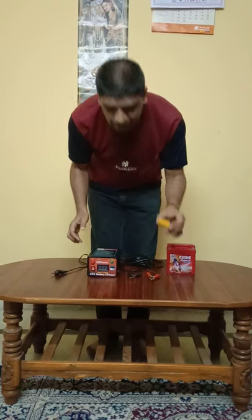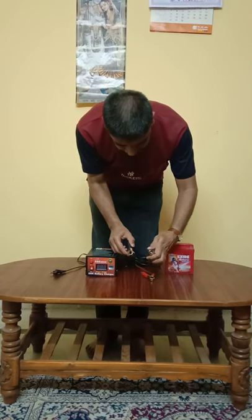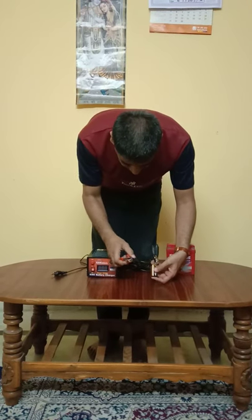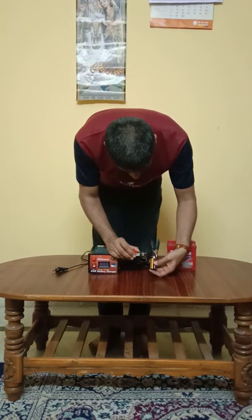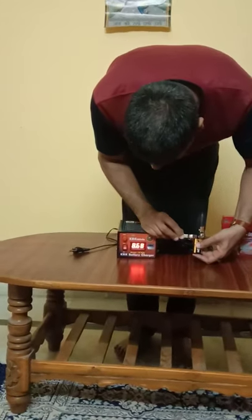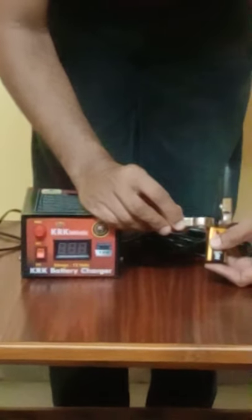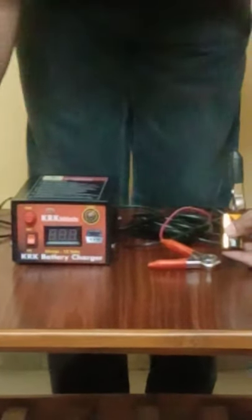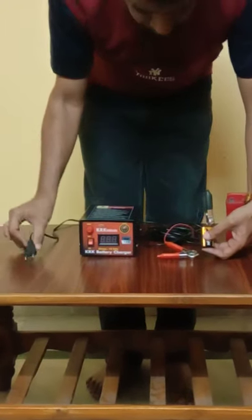This is a 9-volt battery. I am connecting the negative terminal here and now I'll connect the positive terminal of the battery. You can see the voltage showing — it is showing around 8.7 volts. This is a unique feature: we are testing the voltage of the battery without giving any input power. That is definitely a unique feature of this charger.